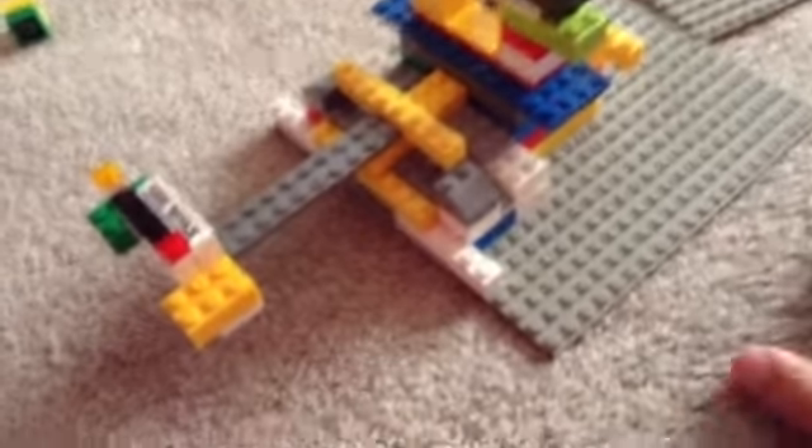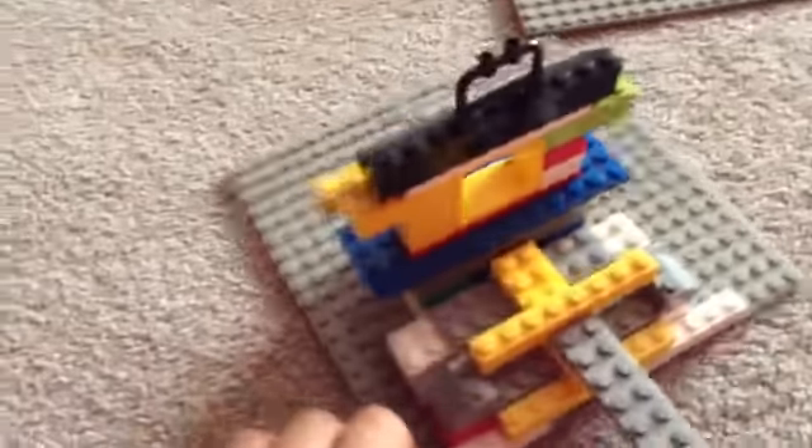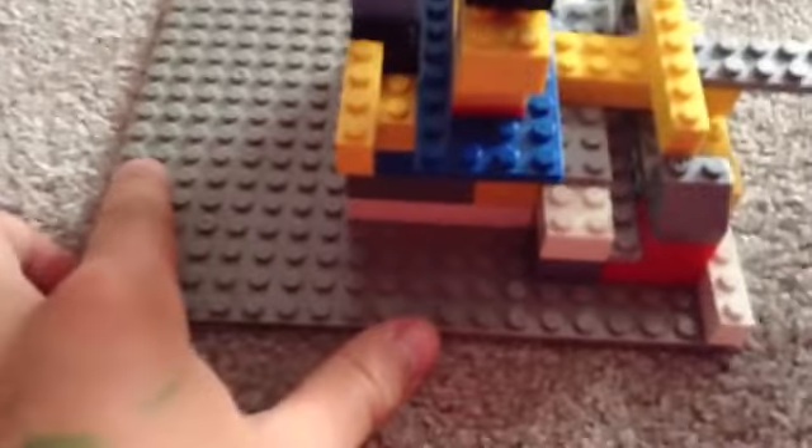Hello guys, this is my Lego model. It took me about 10 minutes to build — it's a masterpiece. All right, not the best model ever, but it's pretty good for a beginner at Lego.